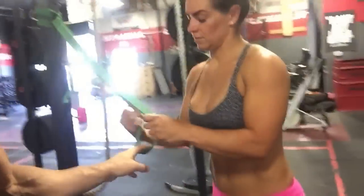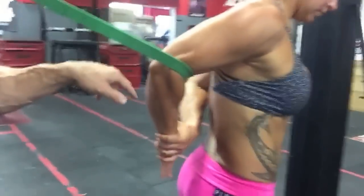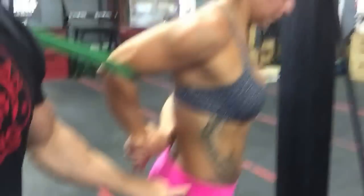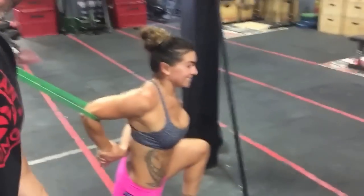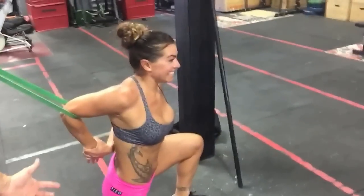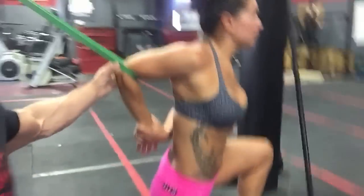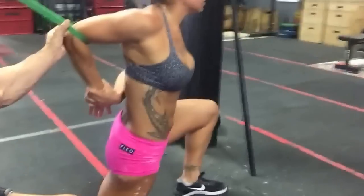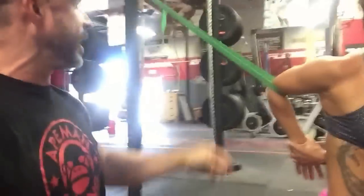First drill: she puts the band all the way into the elbow and reaches back to grab her wrist. The important part is she's not pulling the arm behind her — she wants to bring it into extension. She takes a knee, and the rig is just pulling the elbow straight up. She's got some pretty good extension here. She comes all the way up and hangs out in that position for two minutes.